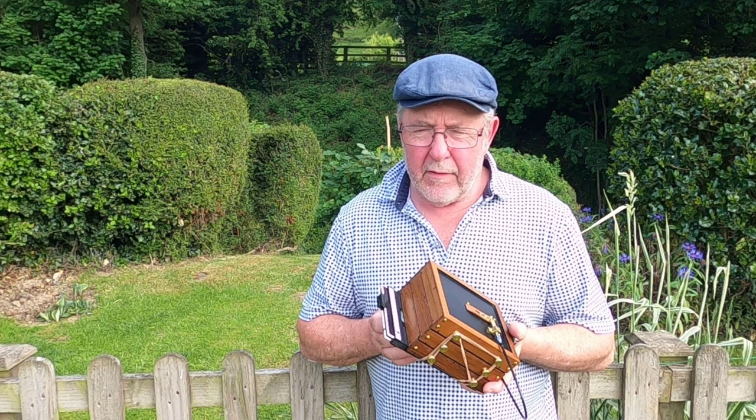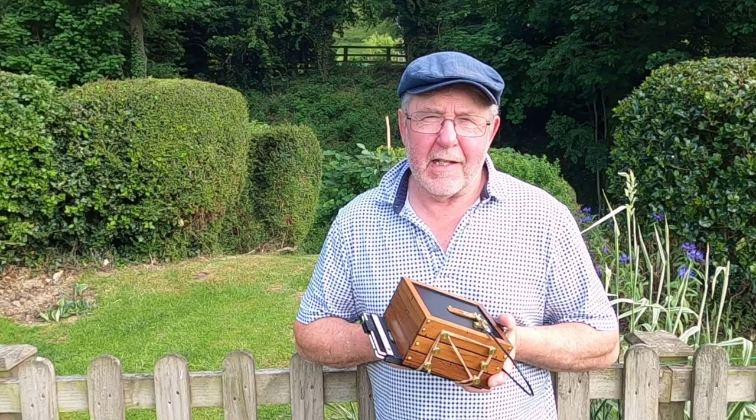I'll get the film developed and we'll see if it's been a success. As I say, it could be a complete pig's ear — we'll just have to see.